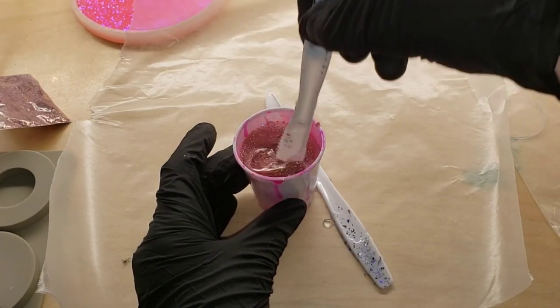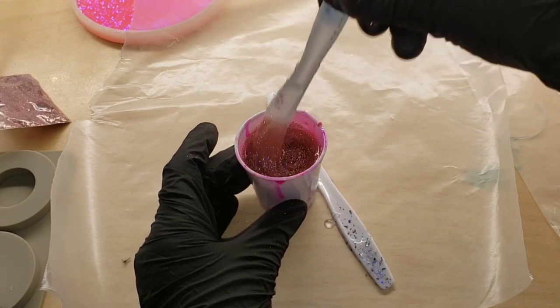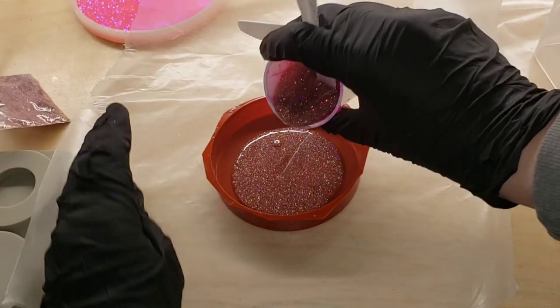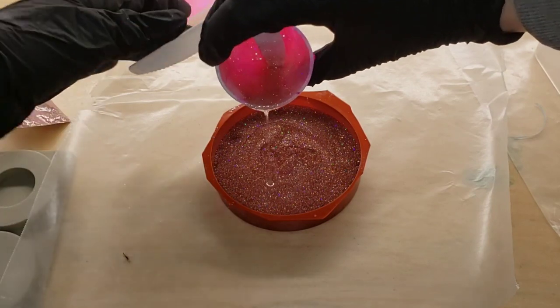I mixed up my resin off camera, but if you're new to resin and want to see a tutorial showing step-by-step how to mix your resin, I will link my Milky Way coaster tutorial down below in the description box. Be sure to go check that out — it's full of great information, tips, and tricks.